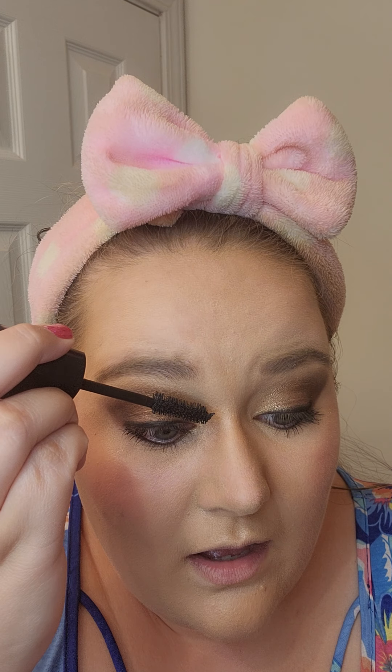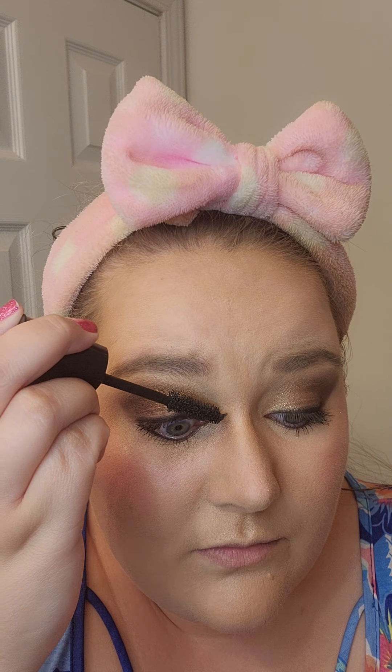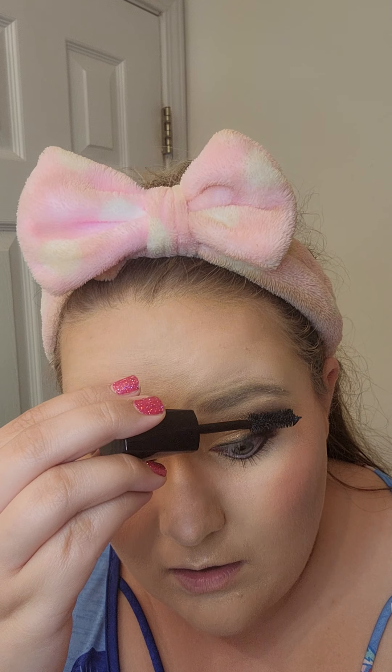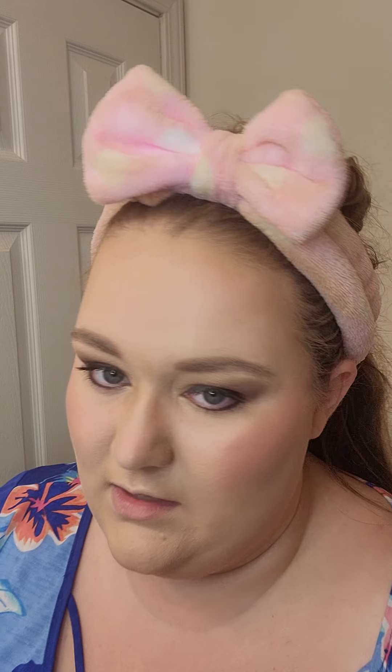That's how I do my mascara. You always want to go with them — these go forward out, these go to the side out, these go to the side out. You just want to go with the way they are on your lashes because it's going to help make them look more full. Brush them where they go — it helps them look fuller and that way you're not just trying to force them to go in one direction.